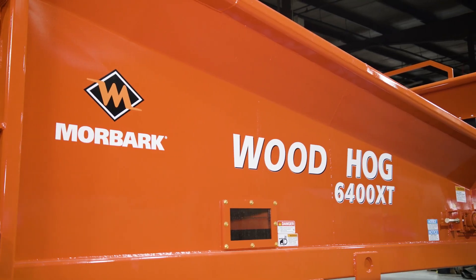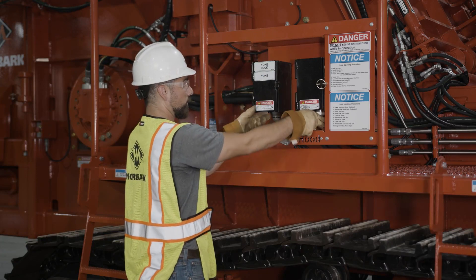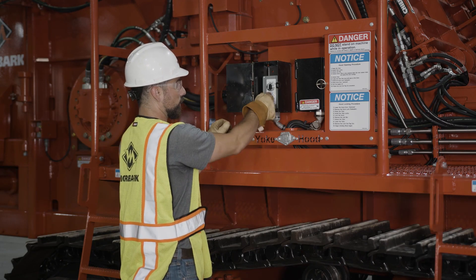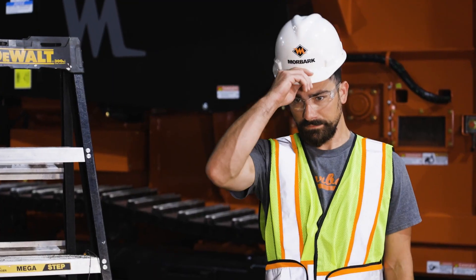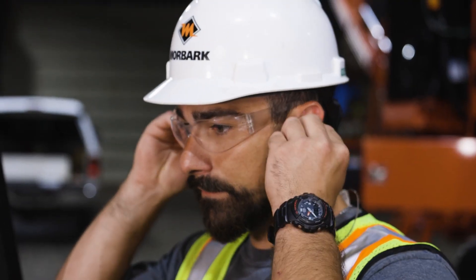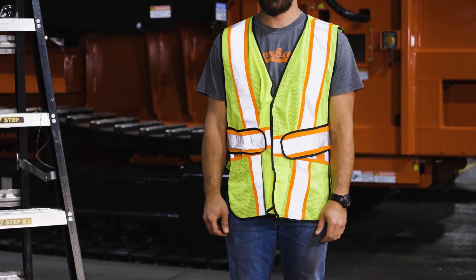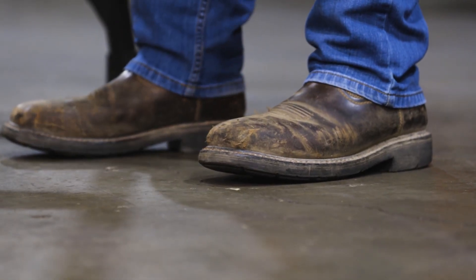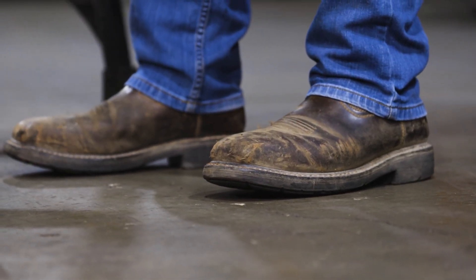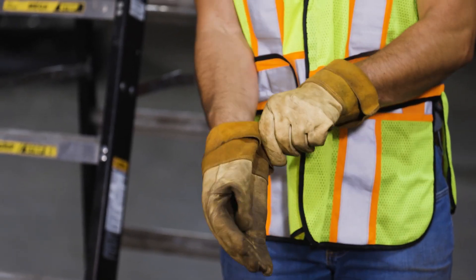Before beginning, ensure that you and anyone else who will be performing maintenance on the equipment is wearing the proper personal protective equipment. This includes a high visibility safety vest, a hard hat, ear protection, and OSHA approved safety glasses with side shields. All clothing should be close fitting and tucked in. Wear a good pair of work pants and steel toe work boots with non-slip soles. Proper fitting leather work gloves are also recommended to protect the worker's hands.